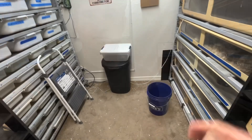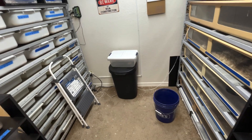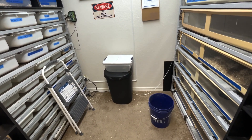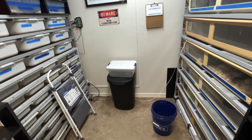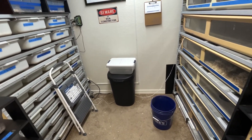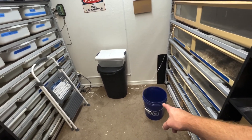Thanks for checking out the channel, let's get started. First off, please excuse the mess — it gets this way every week. During the week we are extremely busy, so I'm kind of in and out of this room spot cleaning, just making sure the animals are good to go. I really don't worry about the aspen falling on the floor, just making sure the animals are good.